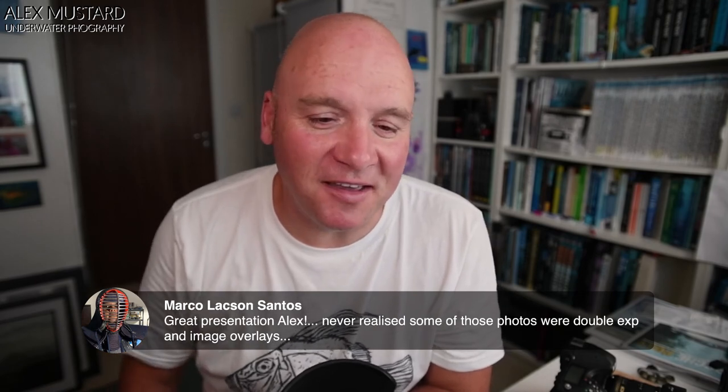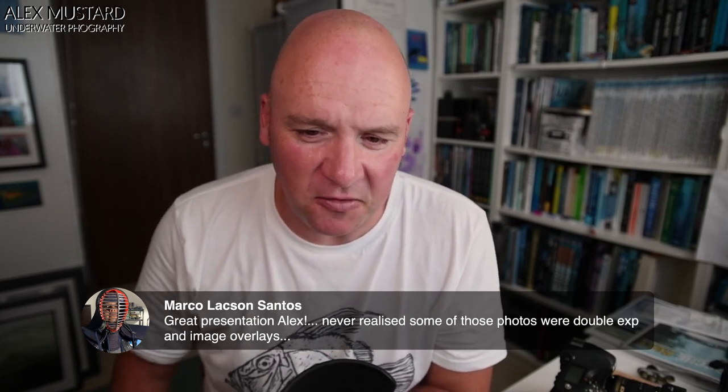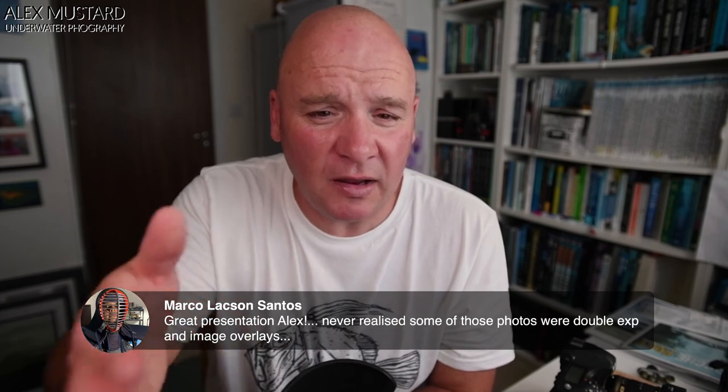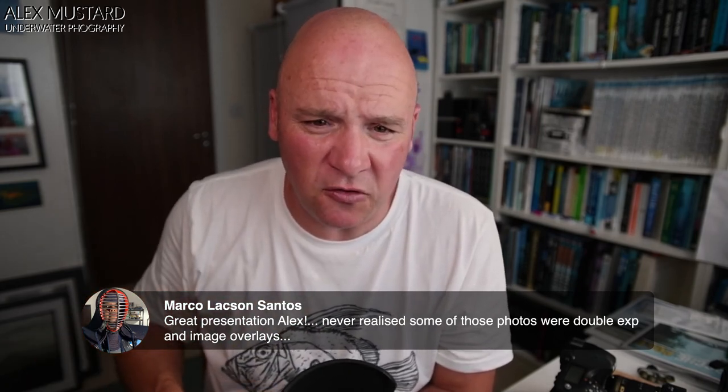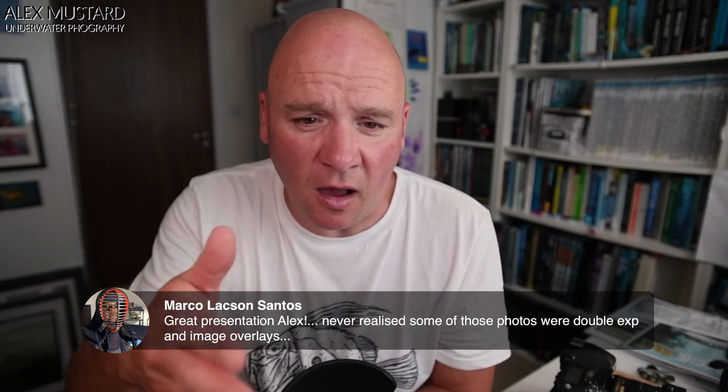Marco says 'all cheated' — thanks for the presentation, he never realized those photos were double exposures or image overlays. It's an interesting technique particularly for on-the-day style competitions or shoot-out competitions — really interesting ways to make your pictures a little bit different. Tanesh confirms it has to be the same camera, and maybe even the same individual model. All cameras and models differ in what they can and can't do, and my experience is mostly with my own Nikon cameras.